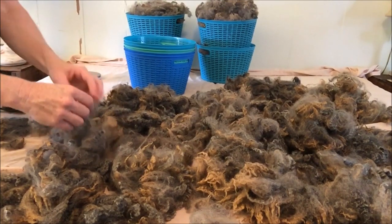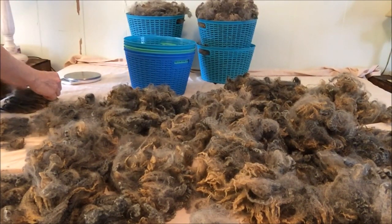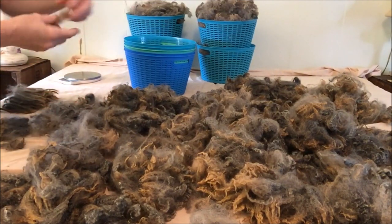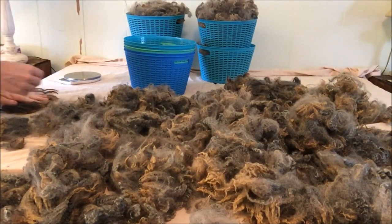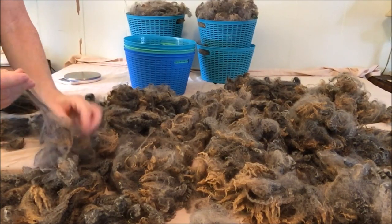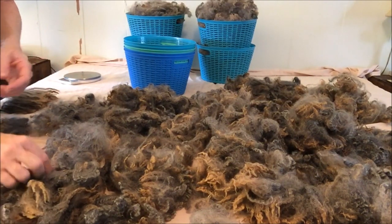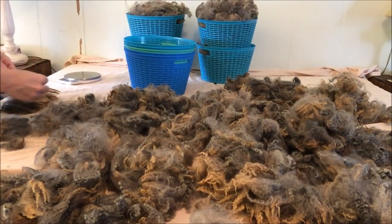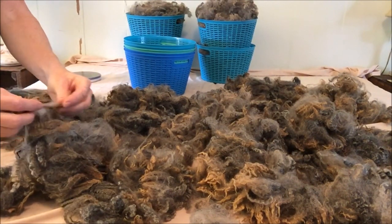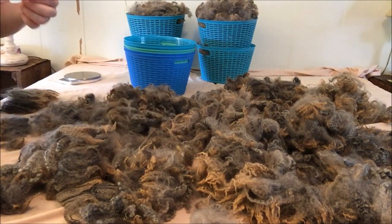I'm finally to the washing stage on Bates' fleece, and I'm just sitting here picking locks out while I think about a couple things to tell you before I get started. I've been washing fleece since about 2010. I sort of am a purist at heart, and I wanted to learn how to make my own fiber for spinning, not just buy it at the store. So I looked on Craigslist, found a free fleece, and the rest is history, as they say.